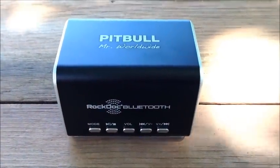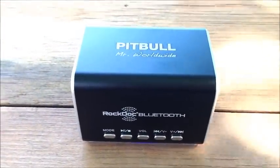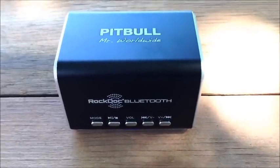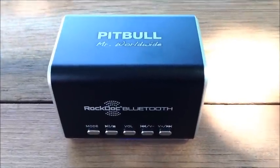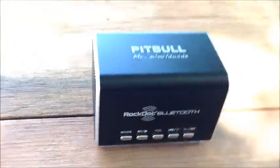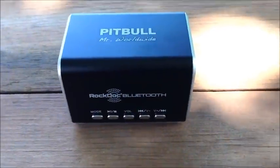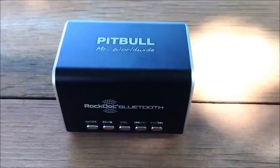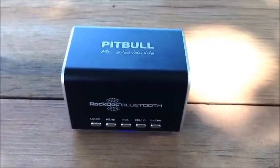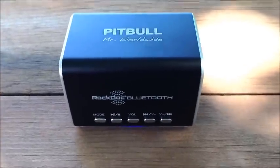I was actually very impressed with the sound quality that the RockDoc outputs — it's much better than other portable speakers that I've heard. Usually my expectations are not that high when it comes to portable speakers, but these two little speakers are really outputting accurate frequencies and tones, and it's just very impressive. Right now I have my volume set at about halfway, and it already has a good volume to it. I can go ahead and put it up all the way — and as you can hear, it was actually pretty loud.